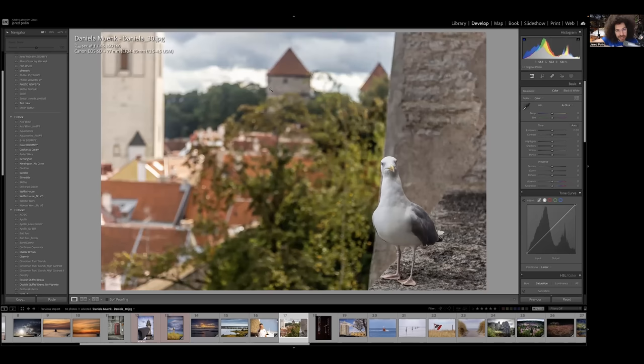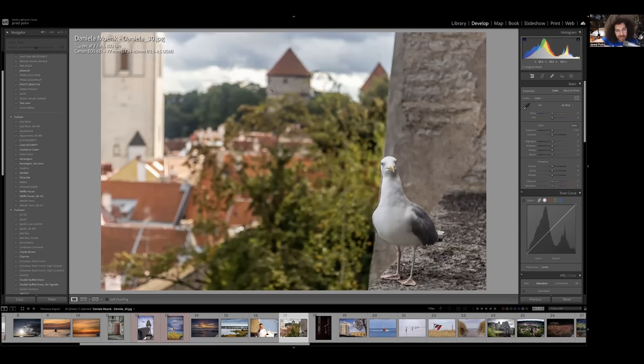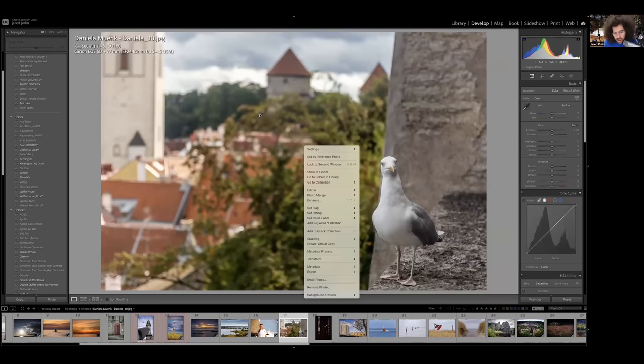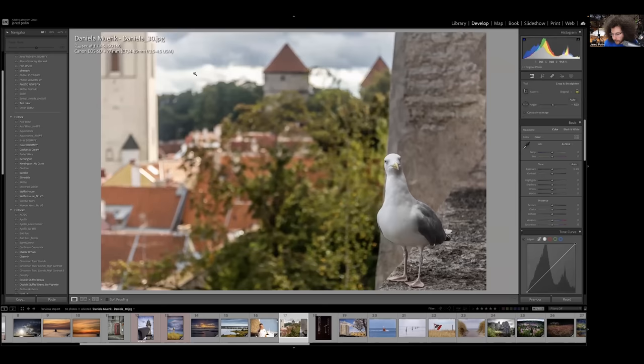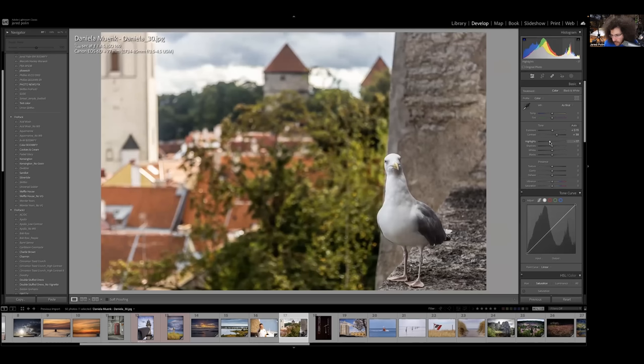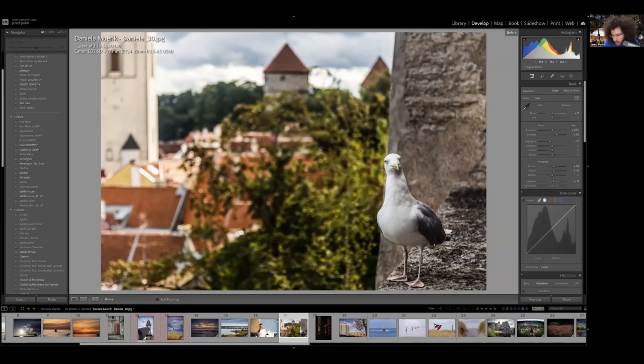I like this shot because of the seagull. But the first thing I noticed is it's not straight — look at the rooftops. They aren't straight, and this isn't the Leaning Tower of Pisa. Watch what happens to the bird when I straighten it — see how much better it is now. The line is straight, there was something awkward about it before. I'm going to tighten this up, add a little contrast, a little bit of warmth. I like that — very nice.